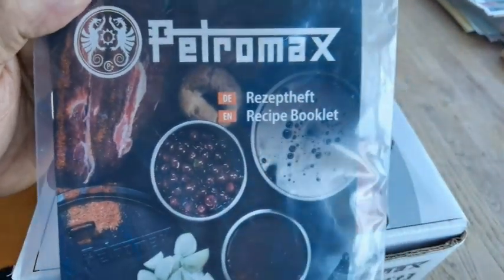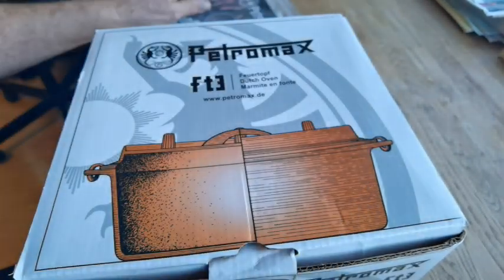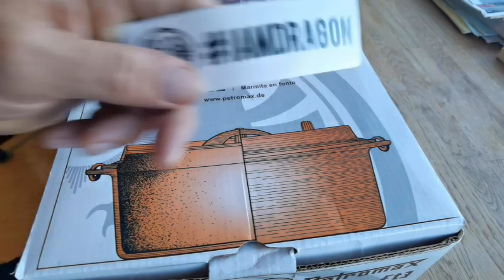This handy little thing is a recipe book, which I wasn't expecting, so that's good. We'll look through that and have a play with that. There's also a little sticker - I'm a dragon - I quite like that.